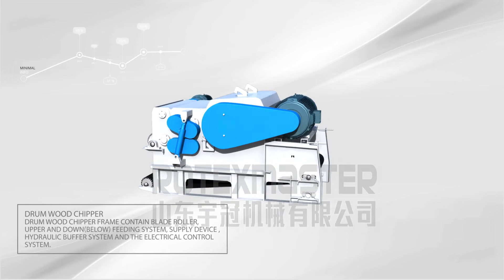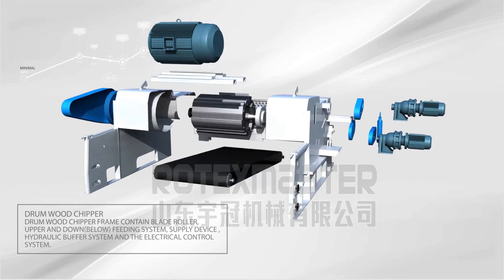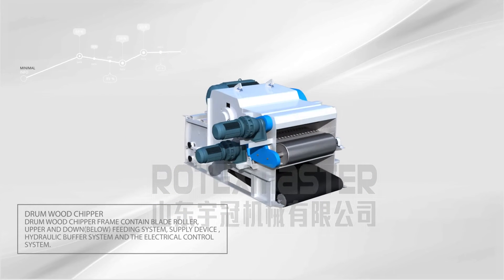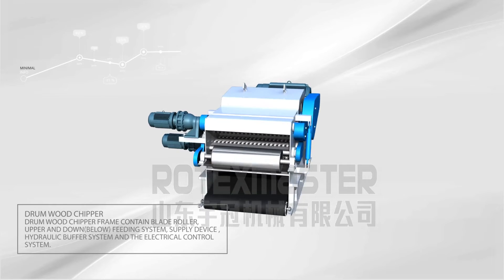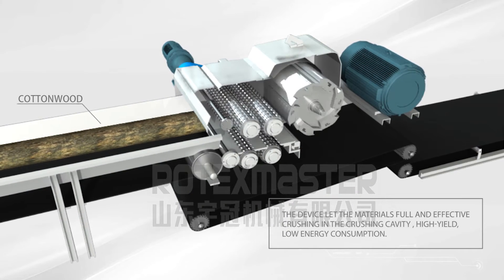Drum Wood Chipper. The drum wood chipper frame contains a blade roller, upper and lower feeding system, supply device, hydraulic buffer system, and electrical control system.